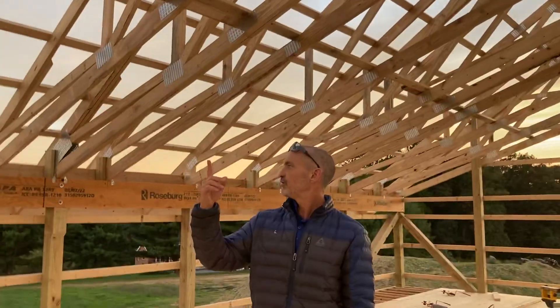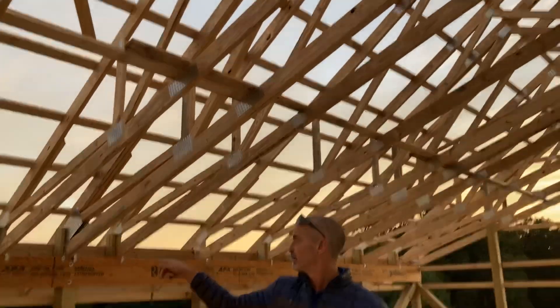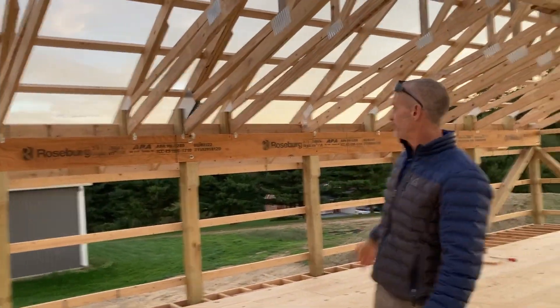Hi, it's Mr. Adams. I'm out here after hours and I thought I'd show you a quick video on how we fasten the trusses to our header, or main beam, going across the back of the barn.